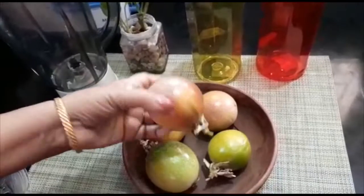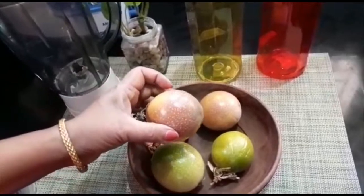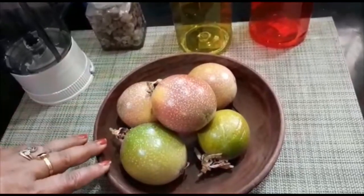We add the juice to the pasham root and add the juice. Now we add 3 glasses, we add 2 glasses. We will add a little bit to it and I am going to add the juice.